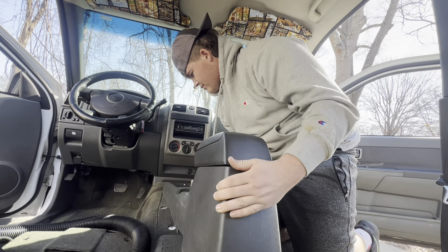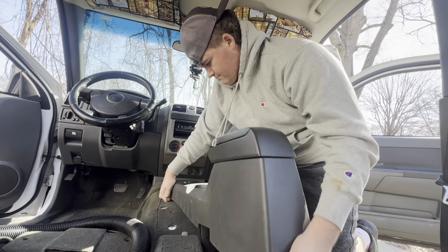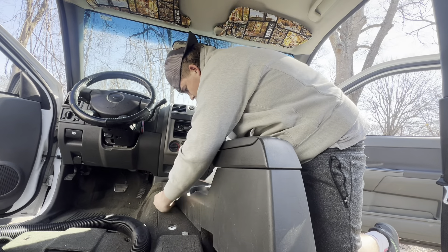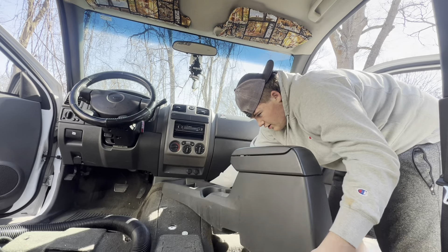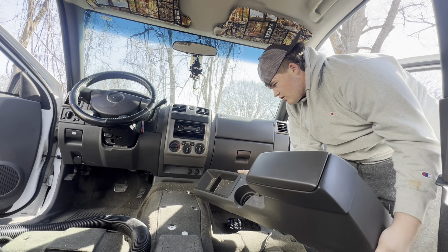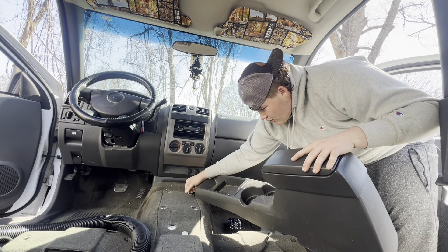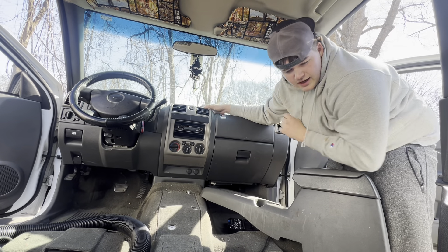It just pops out right here — there you go, pop out a little bit more. We got it stuck on something. And now it's time to do some more vacuuming.